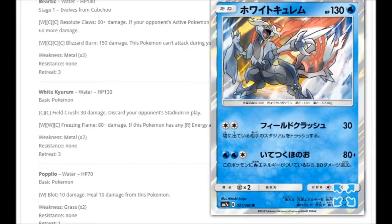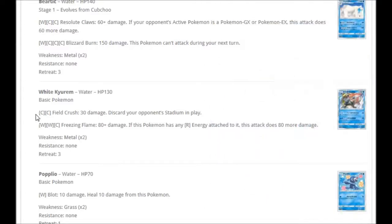We're getting a White Kyurem, which looks like a holo. For Double Colorless: Field Crush for 30 damage, discarding the stadium in play. For two Water and Colorless: Freezing Flame — 80 plus damage, doing 80 more if this Pokémon has any Fire energy attached to it. So you need Water, Water, Fire and this thing can do 160 damage.